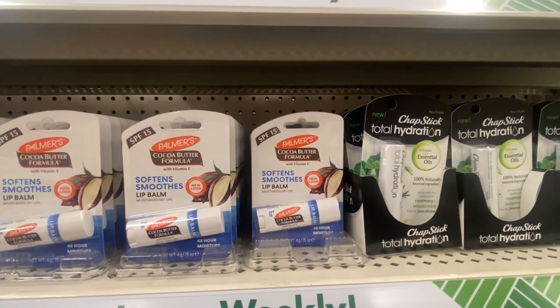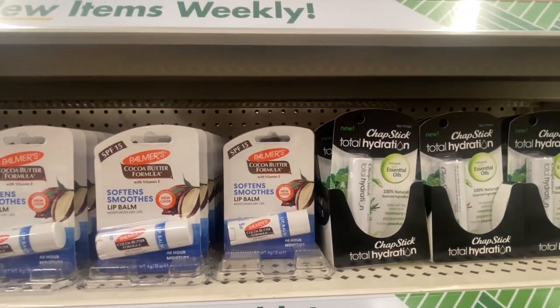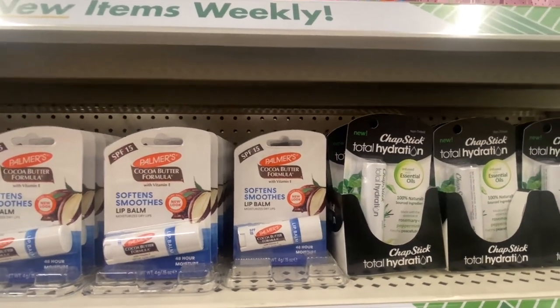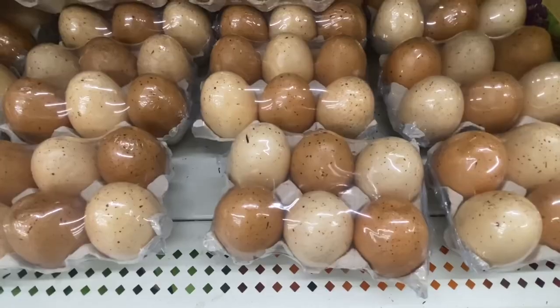We have Palmer's Cocoa Butter Formula with vitamin E lip balms, and right next to it we have ChapStick Total Hydration infused with essential oil — 100% natural. You would definitely pay more for this if you bought it somewhere else.